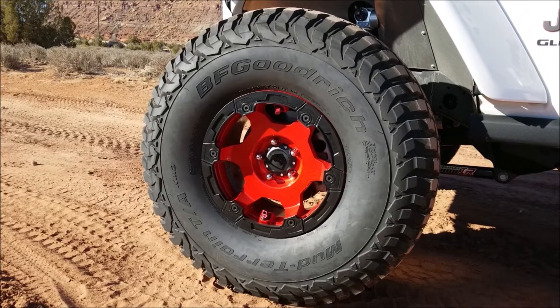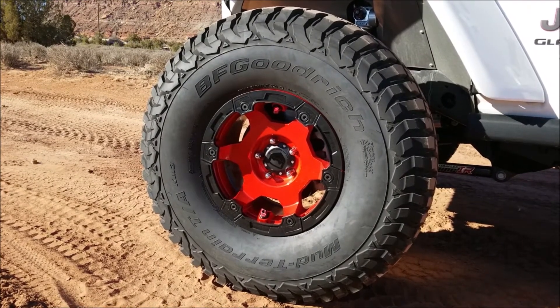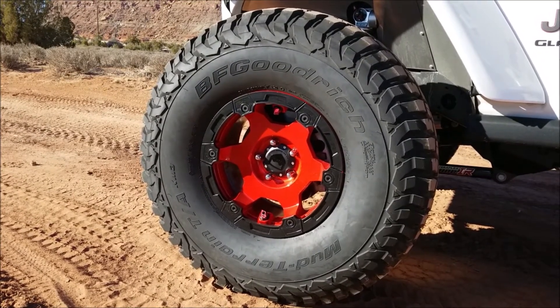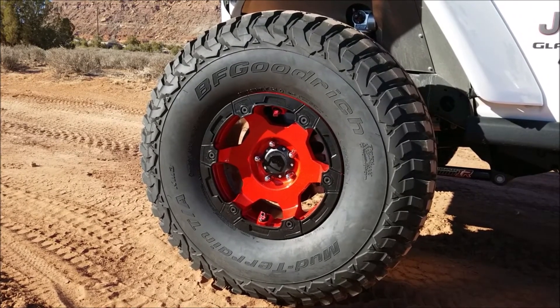Another thing — they've got a knurled inner bead seat, which will help keep your tire on the wheel at low pressures better than any other wheel.